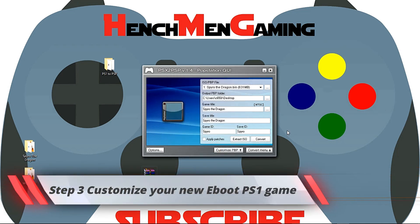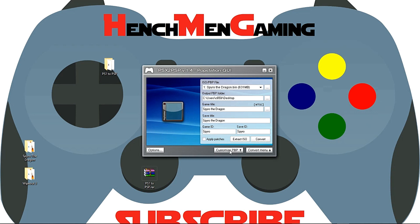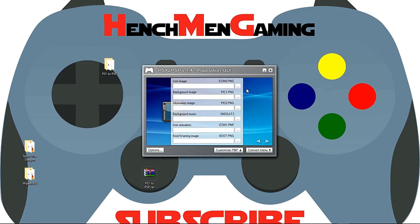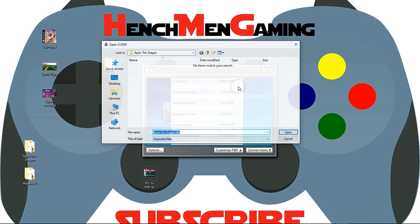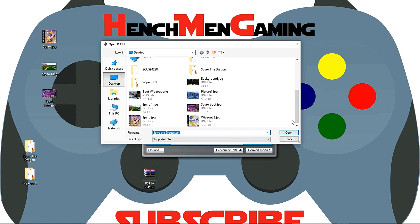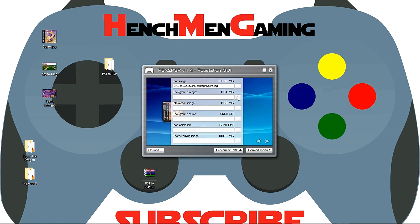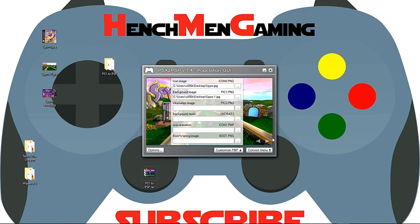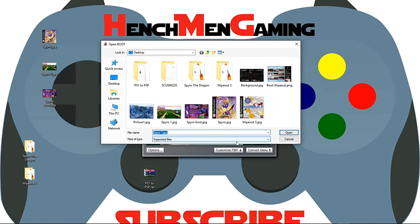Step 3: Click on Customize PVP. You'll notice there are several options here. Complete a search and select your images. I've selected an image for my icon, background, and boot screen. For my icon image, I'm going to go to my desktop — I have my icon right here. For my background image, I'm going to select background — and this is the one I picked. And this is my boot warning screen, I'm going to go ahead and pick one for that one as well.